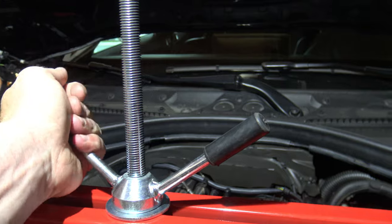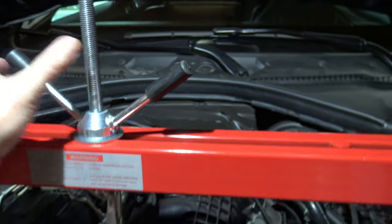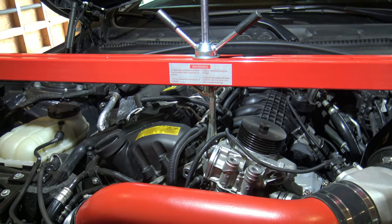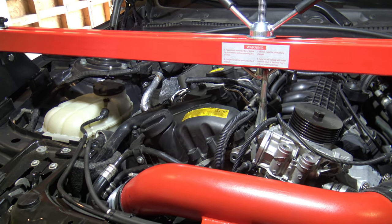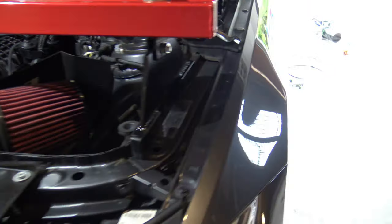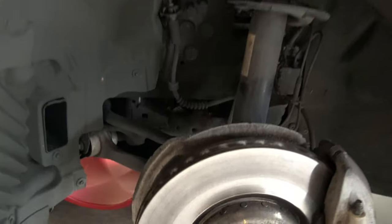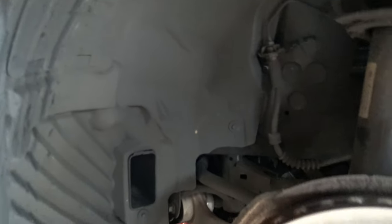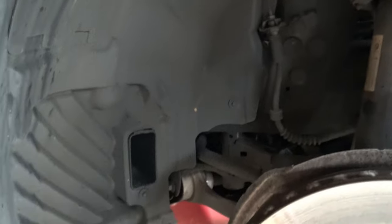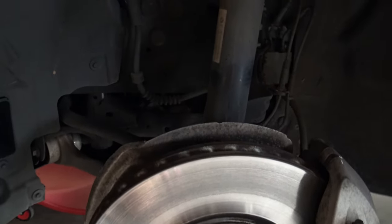The big thing is you want to keep the motor from dropping at all because we're going to pull off the two bottom engine mounts. Next I'm going to pull off the belly pan because that has to come off, and very likely both wheel well fenders will need to come off as well. I'm going to take a look at the belly pan and show you what's next.